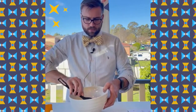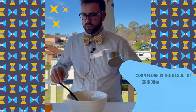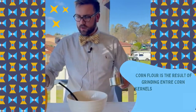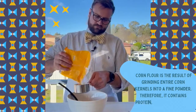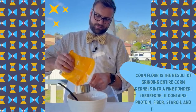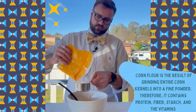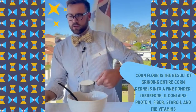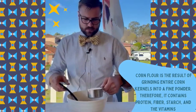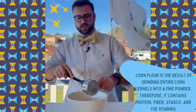That's about done. Now we're going to use the same measuring cup and this time we're going to fill it all the way up with corn flour. There we go. Then we're going to pour it in and again mix it together.